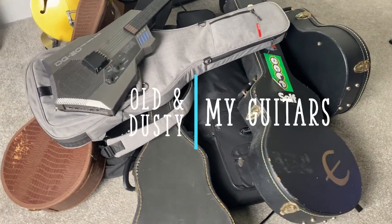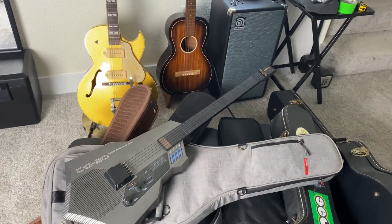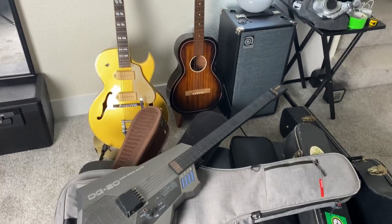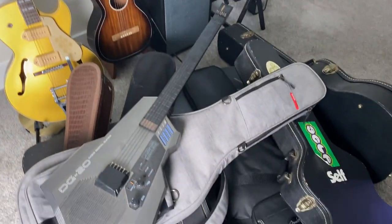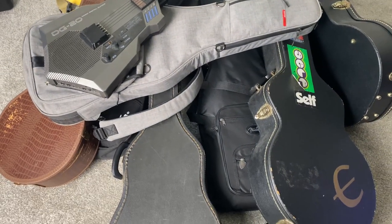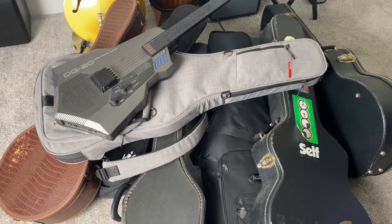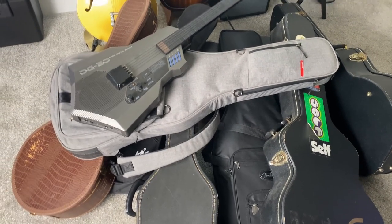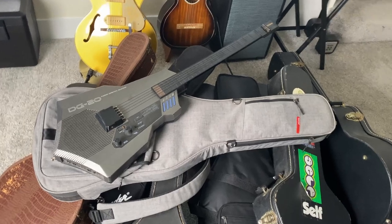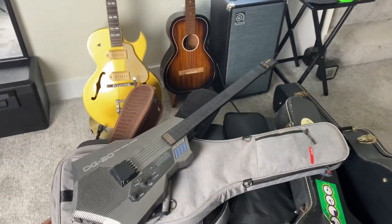I've been playing guitar for a long time and I've accumulated quite a few instruments. This is my current selection from my guitar closet. I'm going to go through some of these in this video, open these cases up, show you what I've got, talk about the stories behind some of my favorites, maybe plug a couple of them in and play a little bit. Stick around.